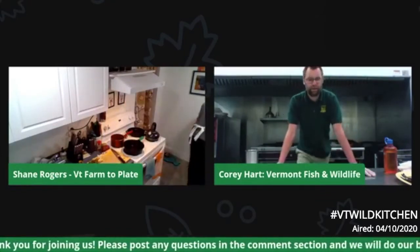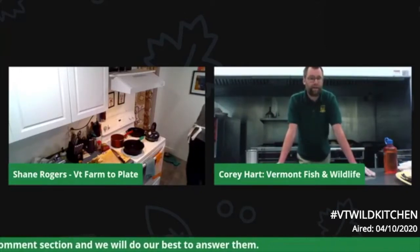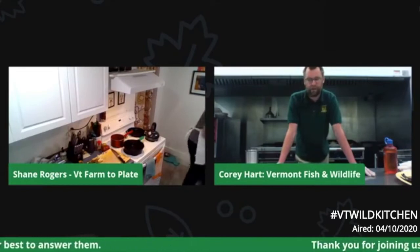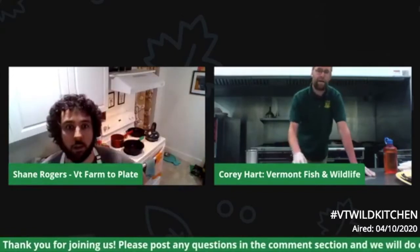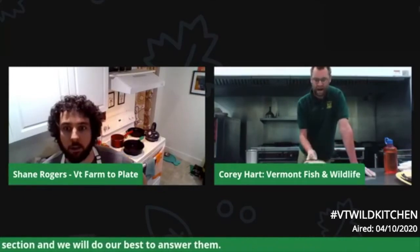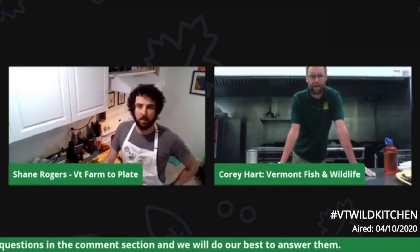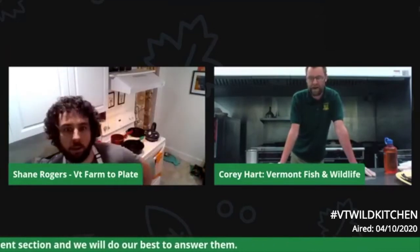My name is Corey Hart. I'm an education specialist with Fish and Wildlife. My main role is aquatic education, overseeing our Let's Go Fishing program — a series of volunteer instructors. For today, we wanted to focus on trout because tomorrow, April 11th, is trout opening day in Vermont. While we do still have a stay-at-home order, Vermont residents are still encouraged to get out and go fishing within 10 miles of your house — it's a great way to get exercise and get away from people at the same time. All of our normal stocking activities for the year have continued as planned.